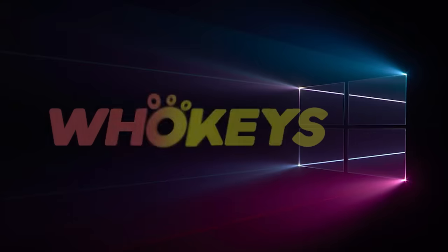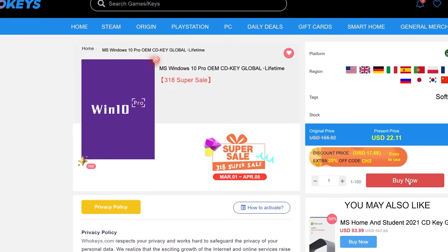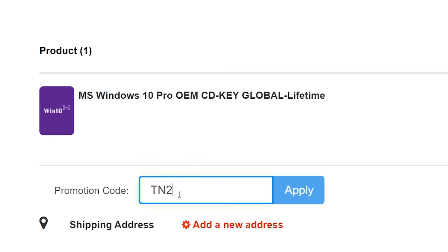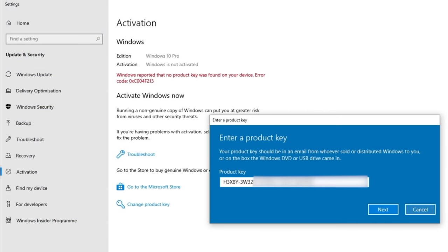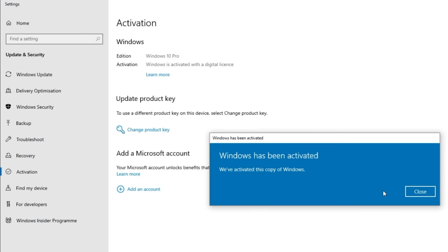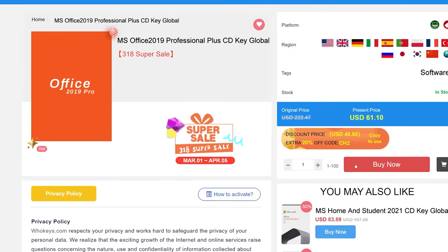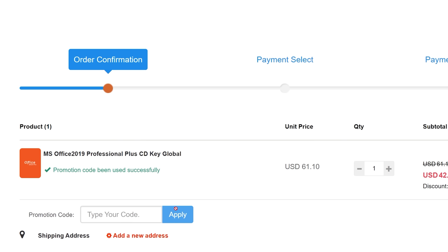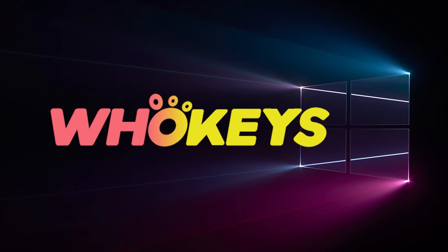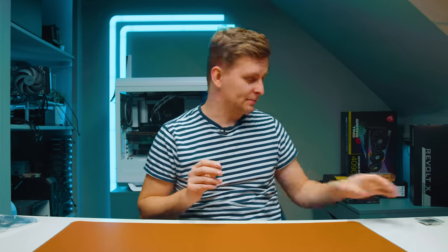Looking for a cheap way to license your Windows? Check out Hookies through the links in the video description. Use code TN20 to get 30% off. Paste the license to the activation settings and you're done. This license is for Windows 10 but you can upgrade it to Windows 11 for free. They also offer Microsoft Office 2019 licenses — use the same code TN20 for 30% off. Check out Hookies.com in the video description below.